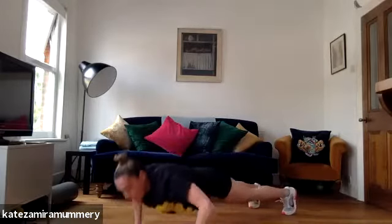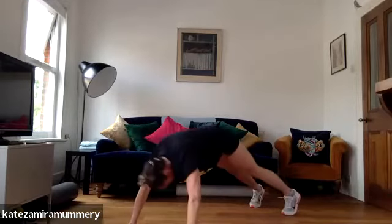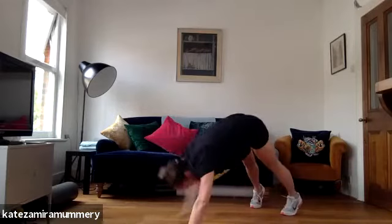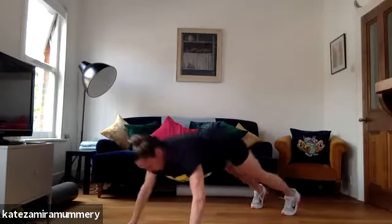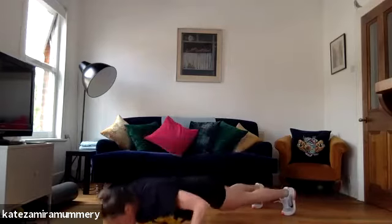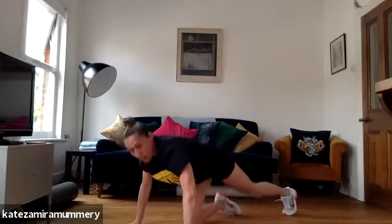I'm talking to myself too. 20 more seconds, keep it going. You've got 15 more seconds. 10, keep it going, you're doing amazing. Three, two, one. Well done.